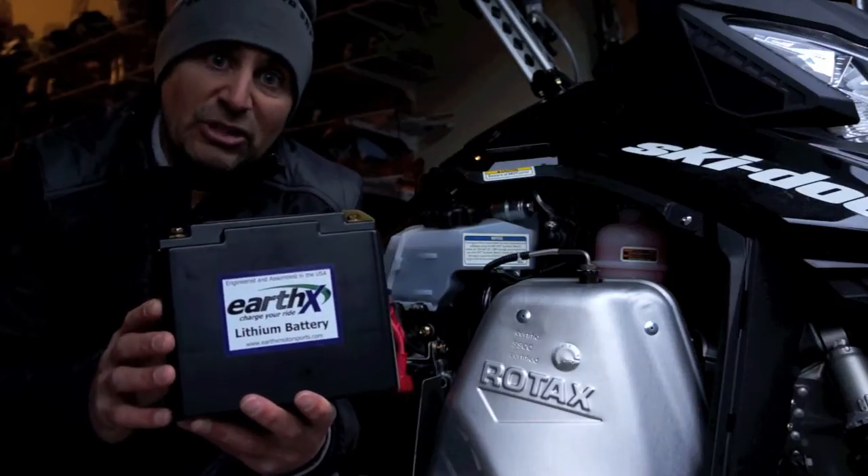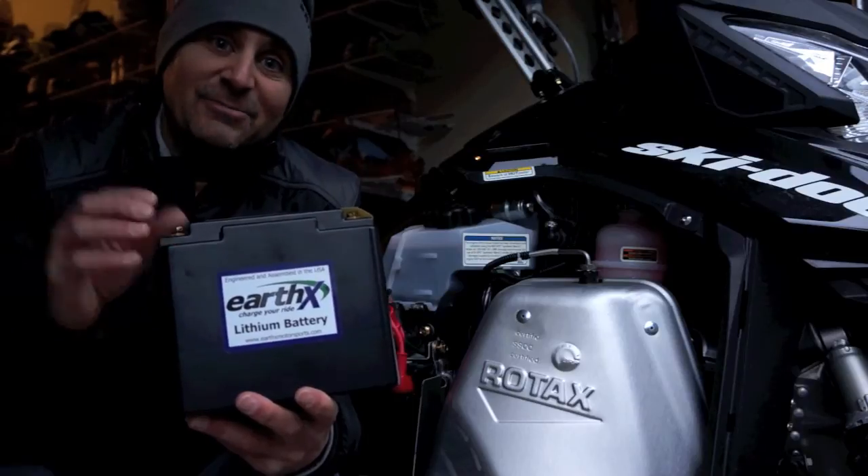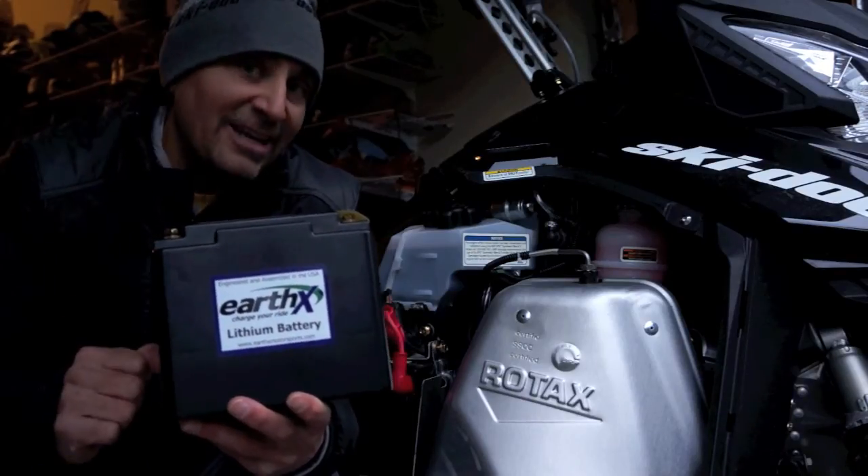In fact, the Alaska State Troopers have been using these batteries for a couple of years now with no problems down to minus 70. So let's get started and get this thing in the sled.